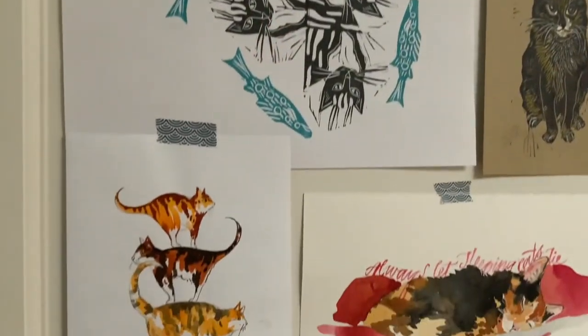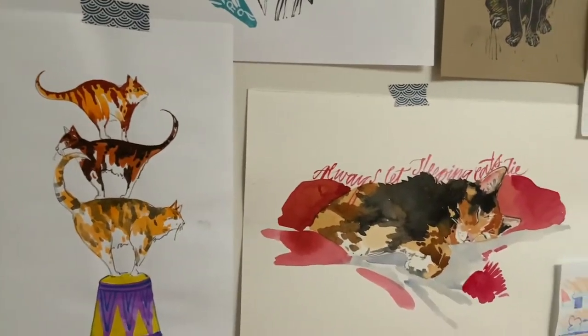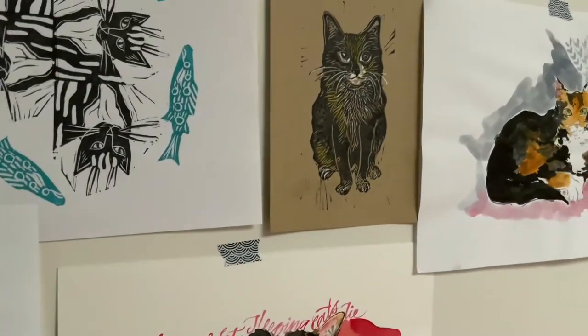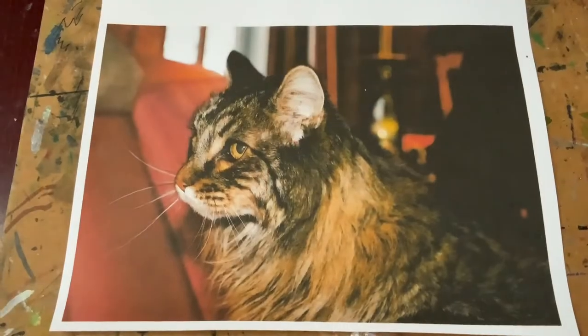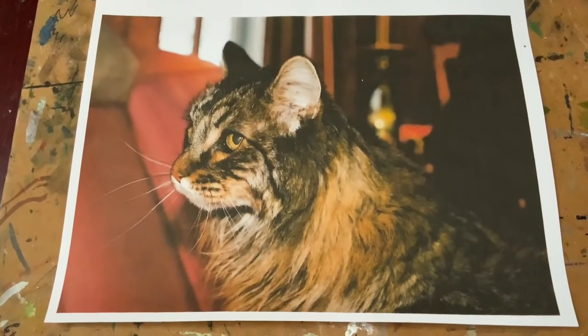I love drawing and painting cats. They're just so much fun to do. I love painting cats. Here is our inspiration image, this beautiful Maine Coon cat.